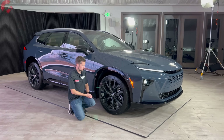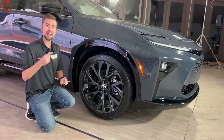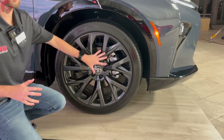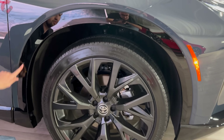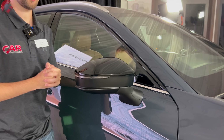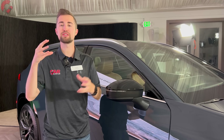Moving on to the wheels, you're going to have two trim levels with the Crown Signia — XLE and Limited. That means you'll have the option between 19-inch and these 21-inch alloy wheels. I really like the way these look, with a full gloss gray finish on this model. It looks very nice with the gloss black finish that goes around the wheel arches as well. The mirrors feature standard blind spot monitoring on all models with a gloss black finish up top.